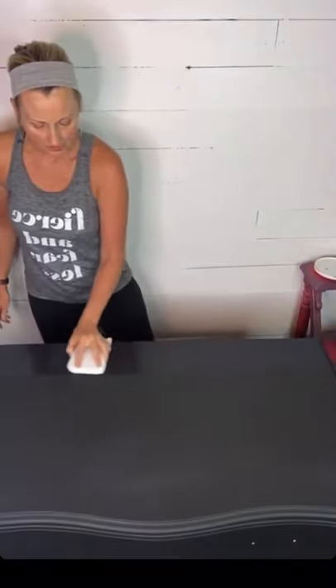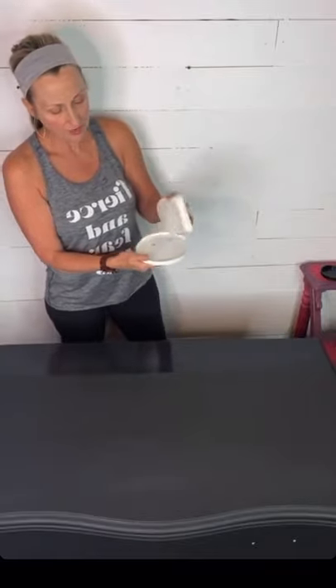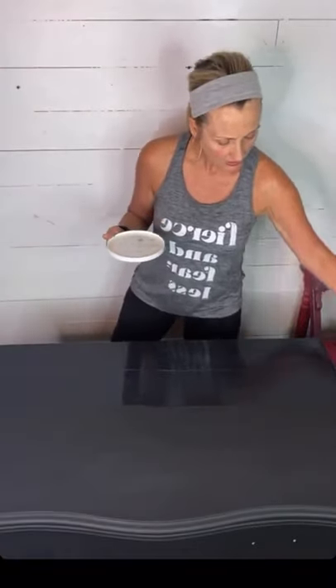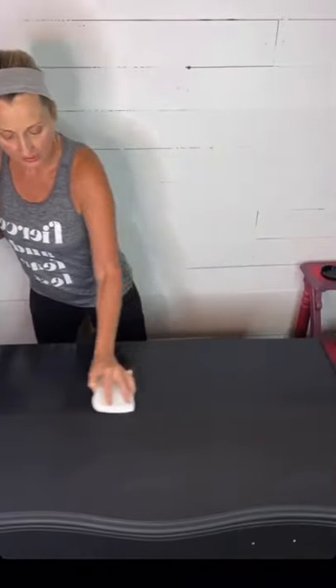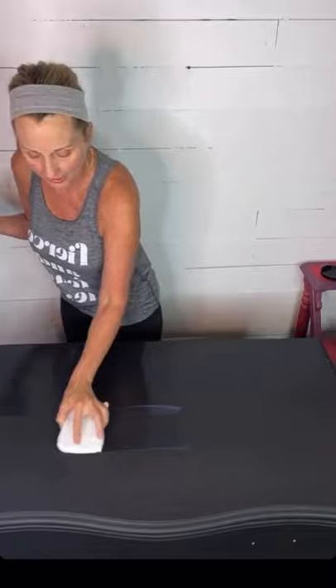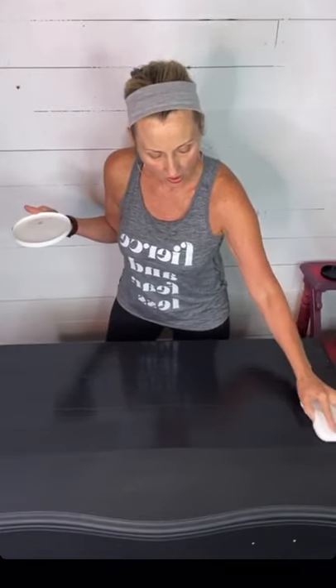From left all the way across — that's all I do. I do not go back into that area. I redip the sponge, back to the middle, out to the middle and out, then one long left-to-right pass. I don't want to re-go into an area already covered. Gator Hide sets up very quickly — it's already setting up even though you think it's still wet. You don't want to drag through an area that's already trying to set up or you'll end up with a cloudy finish.